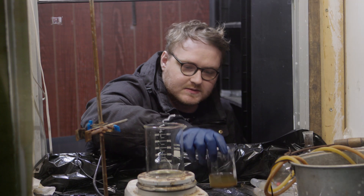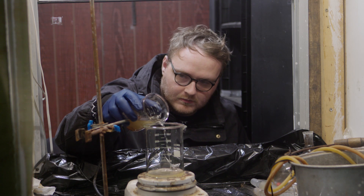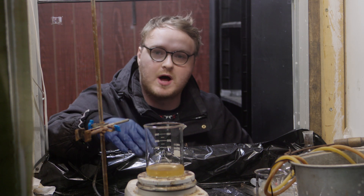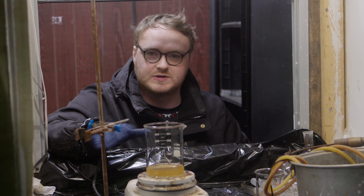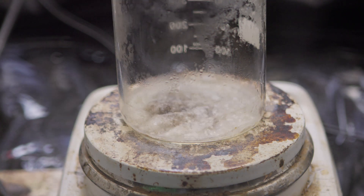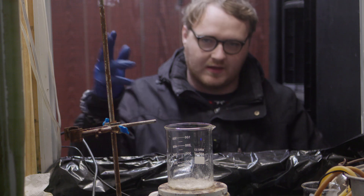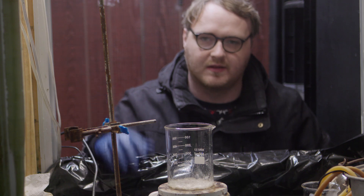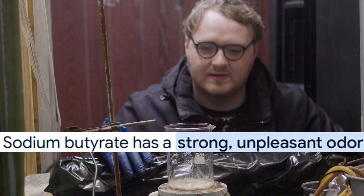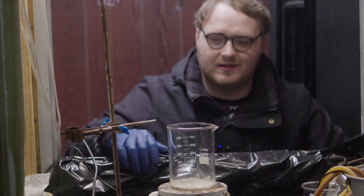It looks like the manganese dioxide has settled to the bottom, so we're going to go ahead and decant off the top. What we're going to do next is boil off the remaining water and 1-butanol, which will leave behind the sodium butyrate — the salt form of the butyric acid we're trying to make. I don't really smell anything. There was a smell with the butanol boiling off, but now that it's just a salt, I don't smell anything. People say the salt has a smell, but I'm not getting it.